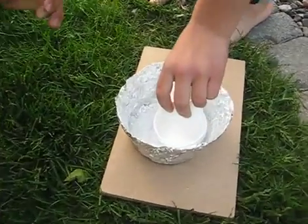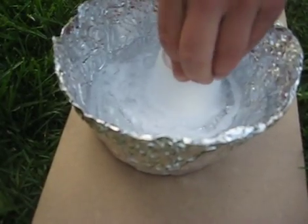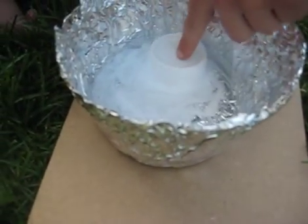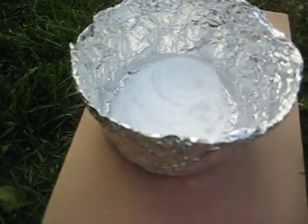Now we're putting that one in. Is it bubbling? Yeah. If you push it down, it goes faster. Go get another one.